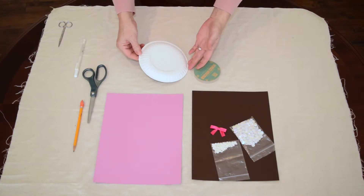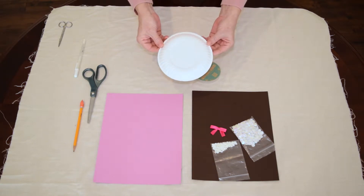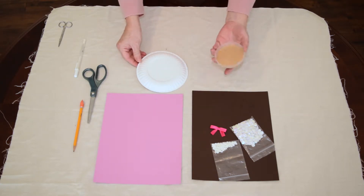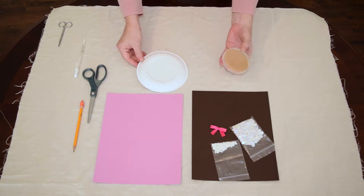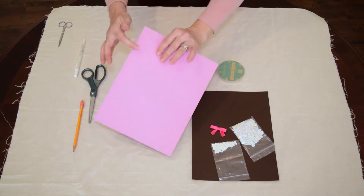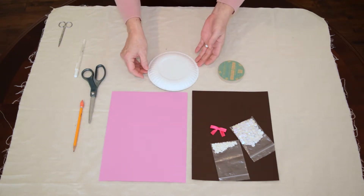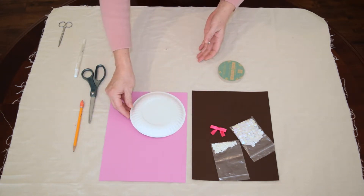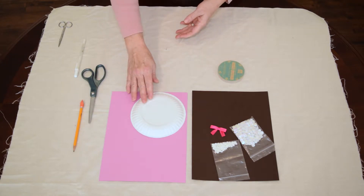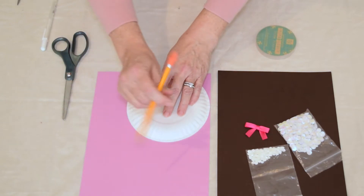You'll need two round templates. For mine I'm going to use a small paper plate and then a lid from something I bought for the middle. Anytime you're using paper with a texture, it's got a nice side versus another side — turn it over and make your marks on the back. I'm going to put this in the corner because that way I have a lot more paper to use for other crafts.